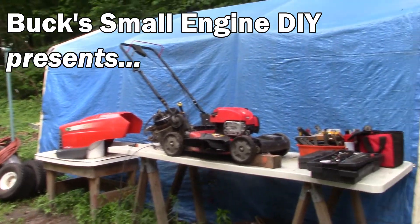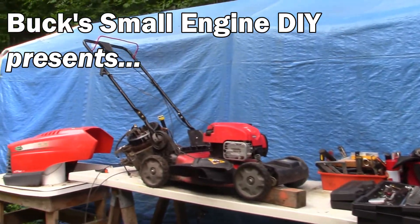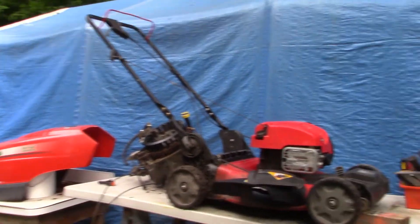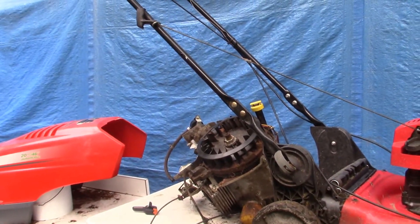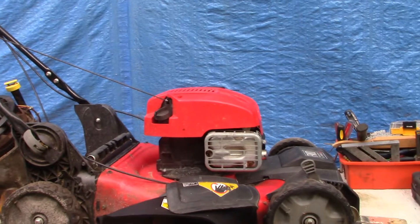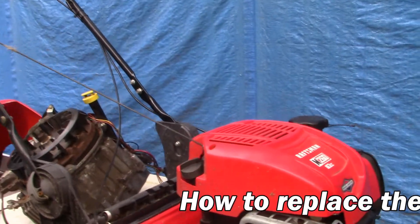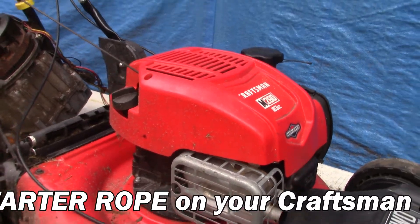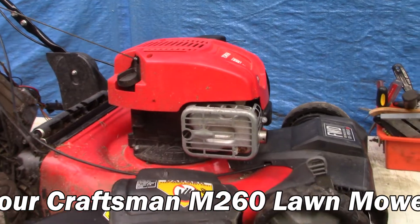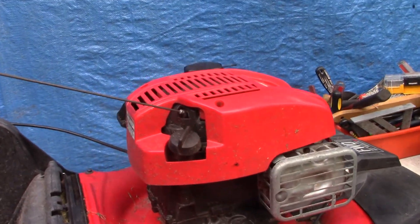Hello everyone, I'm Buck Weezer. We're putting the 'do' into do-it-yourself. Welcome to my mess. I'm a DIYer and I work outside — I don't have a garage or a shop — so we get it done here in the open air. Today I'm working on a Craftsman M260 and I'm going to change out the starter rope, and I wanted to show you how to do that. Maybe this can be of help to you.